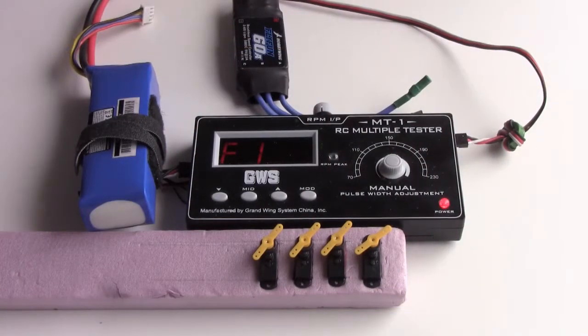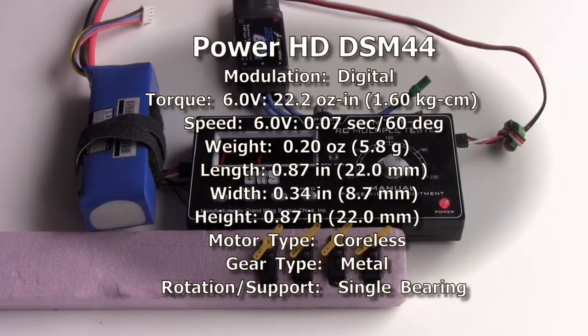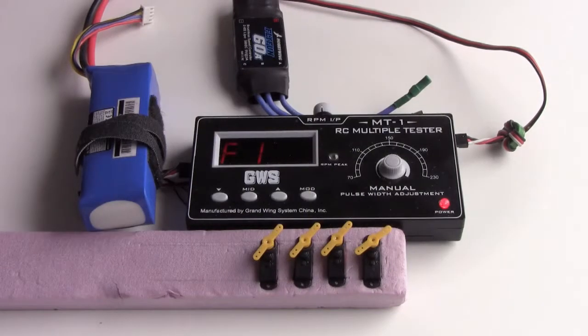I'm testing PowerHD DSM44 servos. They are micro metal gear digital servos. Each weighs 5.75 grams according to the manufacturer. My scale shows the servo is just over 6 grams with the servo lead. The 4 servos being tested are randomly selected.